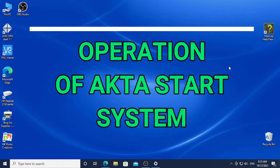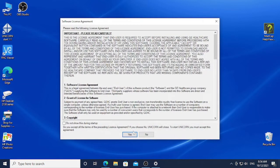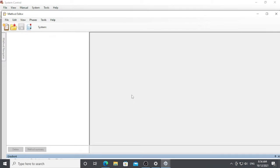Now I am going to teach you how to operate the size exclusion chromatography using the software system. The software we are going to use is Unicorn Start 1.1 — it is a slightly older version. In order to control the operations of the ATASA system, we are going to select System Control.